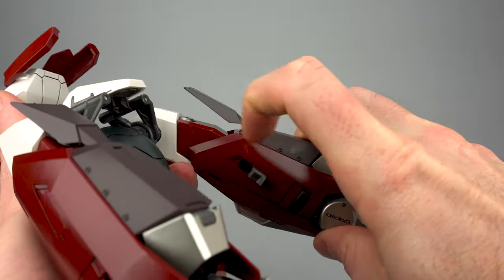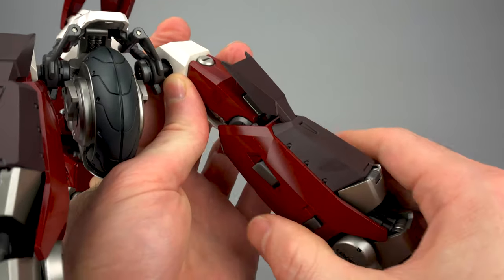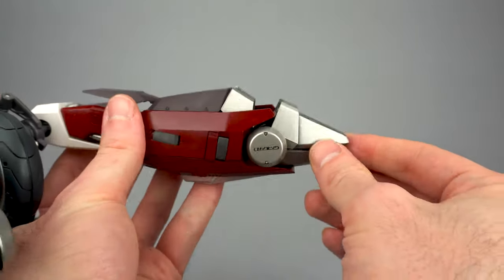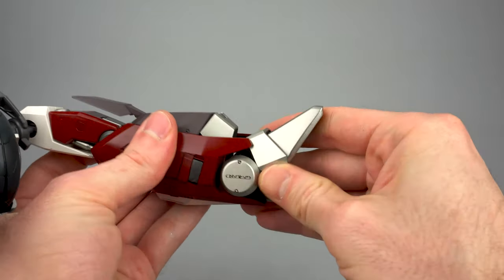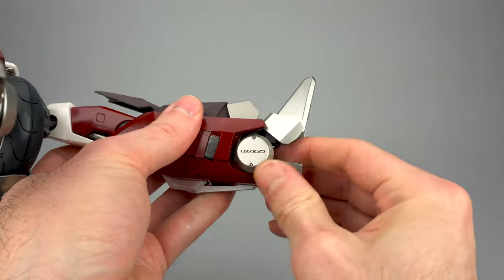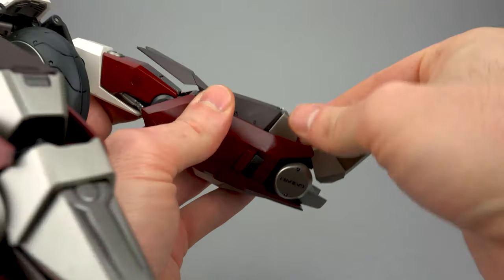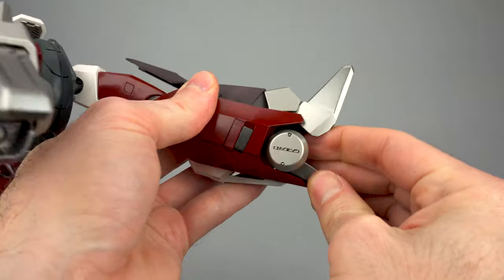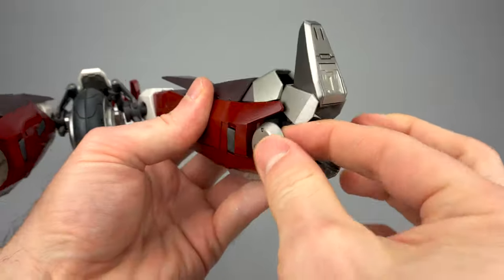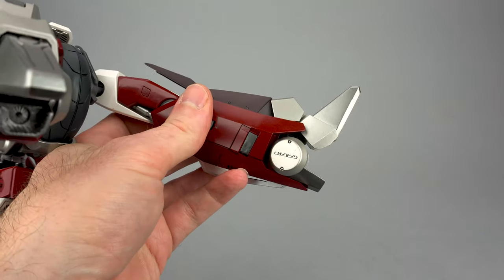Pop this lock open, extend the leg all the way out, push that lock closed — it's going to be very stiff and fight you a little bit. Then come down to your foot: open the foot up and pull this little heel piece out. You want your foot open to the point where the heel looks like it's coming away a little bit — there is a little click. Foot is in, heel is out. Then push these little circles out as far as they will go, and repeat all that with your other leg.